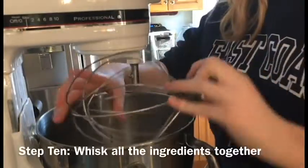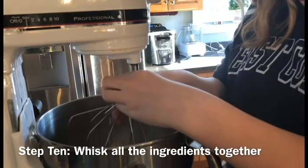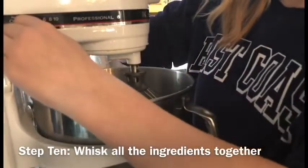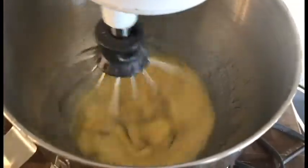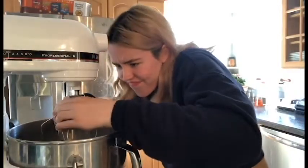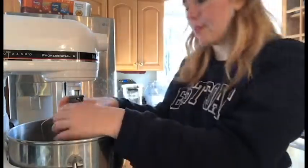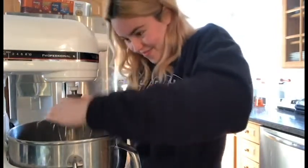So the next step was to whisk all the ingredients together. You can see me here attempting and struggling to get the whisk attachment onto the mixer, but I did figure it out. After that I just put it on a low setting to mix it all together. Here's a fun little clip of me really, really struggling to remove the whisk attachment from the stand mixer to add the paddle attachment instead. I was having a really hard time, but eventually I figured it out.